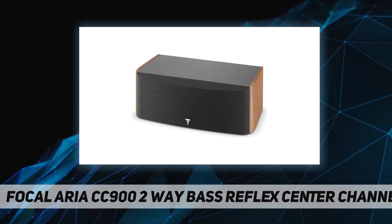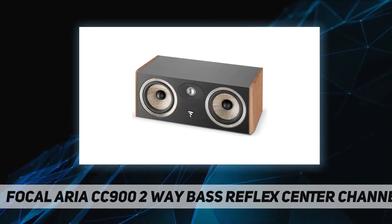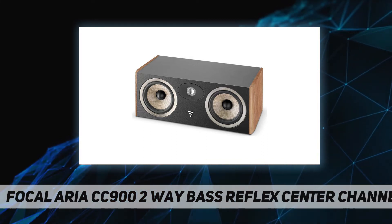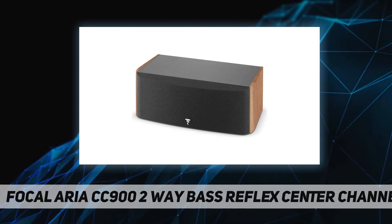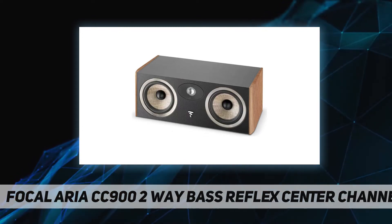The flex sandwich membrane's contribution to definition is marvelously apparent, with voices that have both intelligibility and depth. The Aria CC900 center loudspeaker, when used with a pair of Aria 936, two surround speakers SR900, and a Sub 300P subwoofer, provides remarkable results.